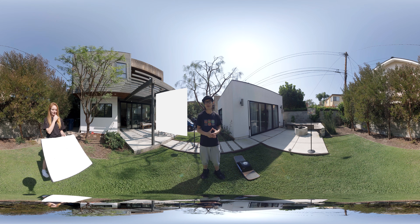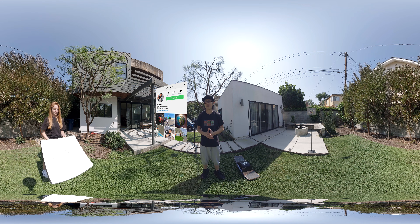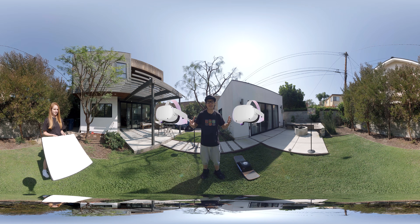Hey, what's up everybody, it's your boy Hugh here from CreatorUp. Today I want to do a quick test of the Insta360 Titan. Because as you all know already, Oculus Quest 2 is out.